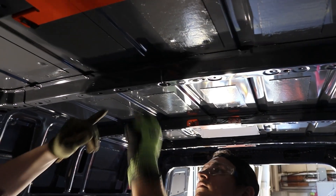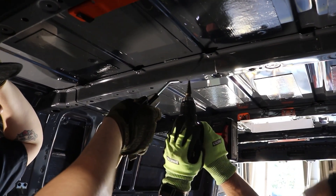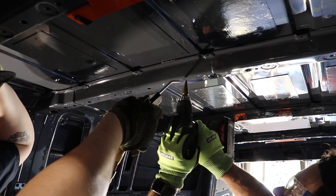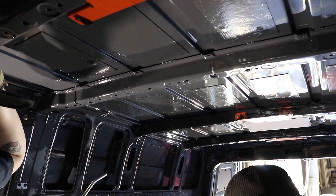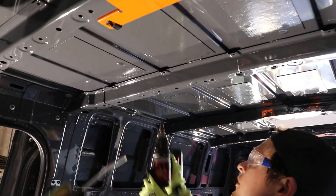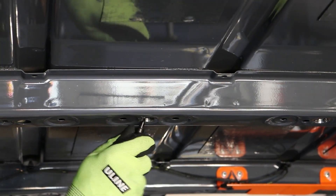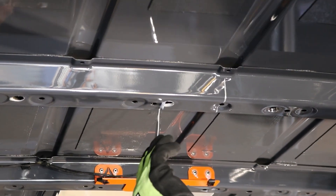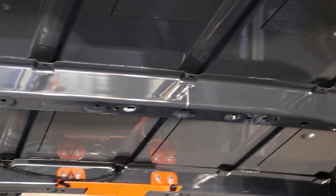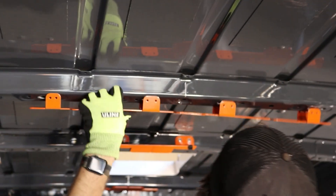If you don't have a step bit, use a series of drill bits opening up the hole farther as needed. You want at least a half-inch hole to allow the bolts to pass through; a slightly larger hole gives you tolerance in case your mark wasn't exactly centered on the PEM nut. Always use safety glasses and PPE. After drilling, use a deburring tool to remove any shards that could cause rust, then apply rust prevent to coat the holes well — get the brush up inside to coat the backside.